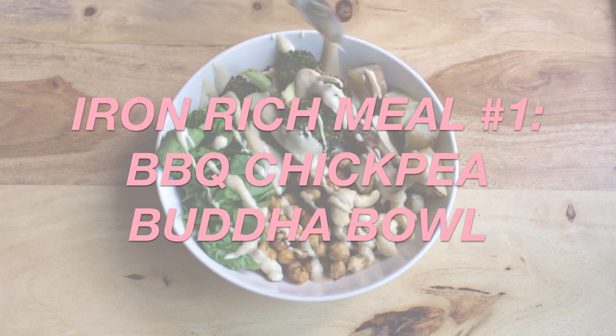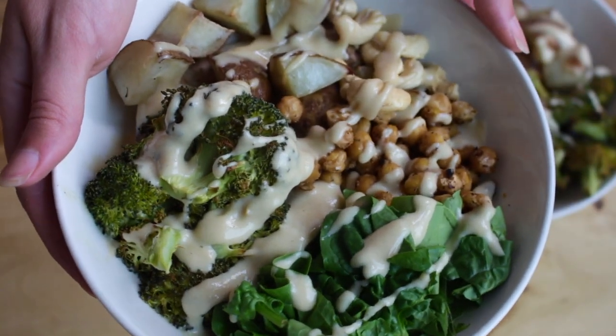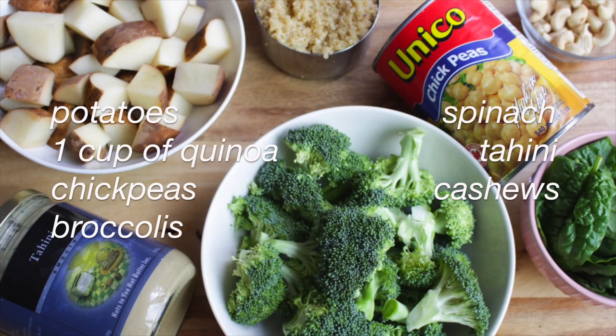Let's start with this barbecue chickpea Buddha bowl. You will need potatoes, a cup of quinoa, chickpeas, broccoli, spinach, tahini, and cashews.